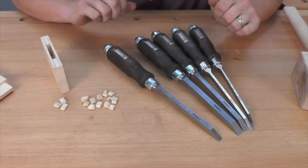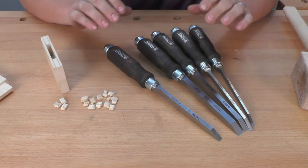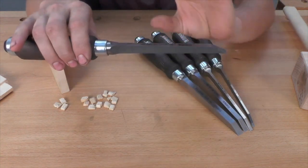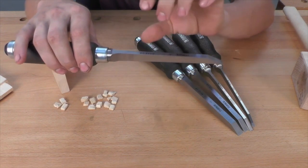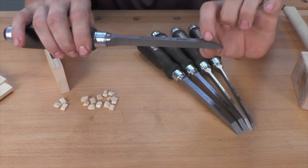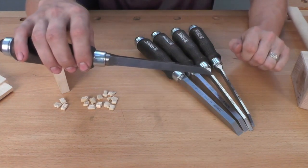Next to the steel, the most important details of mortise chisels are the shapes of the chisel itself. First of all, a mortise chisel needs to be strong and stout — it has to stand up to repeated mallet blows. The Narax chisels taper from half of an inch thick at the handle down to three-eighths of an inch thick at the base of the bevel. This makes for a very strong, very robust chisel.